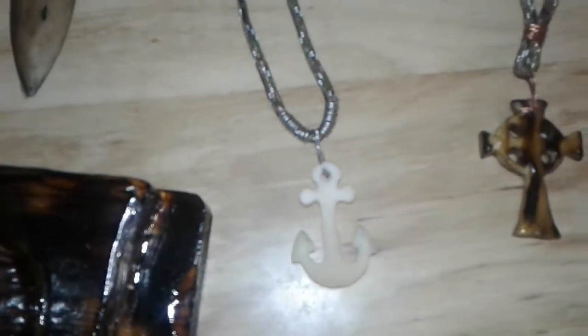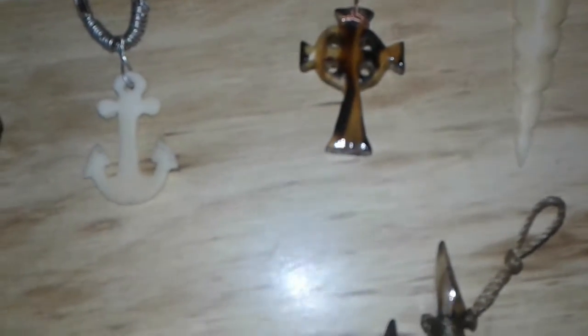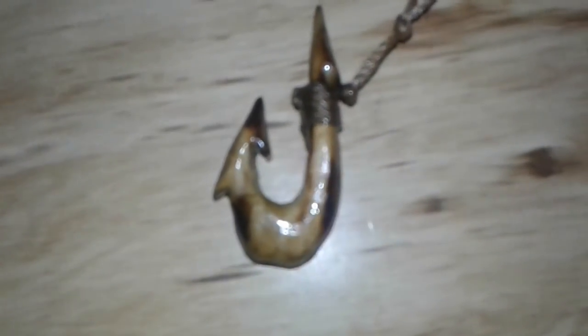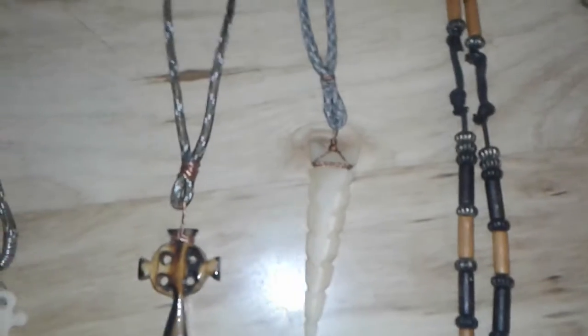And a small hook — this hook is a Viking cross, it's a fish hook. That's a Viking cross. Another image of an earlier Viking cross. Hawaiian fish hooks.